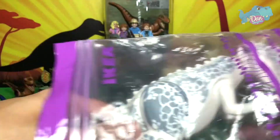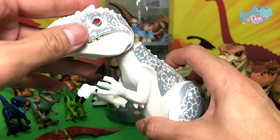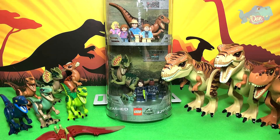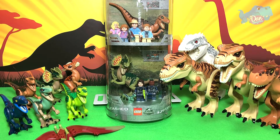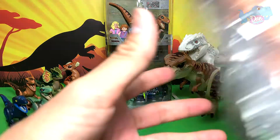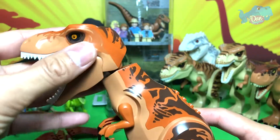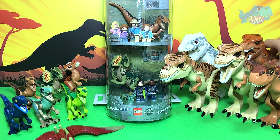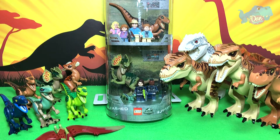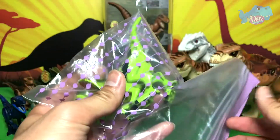Indominus Rex - this is also from Lego Jurassic World. Let's place this at the back. We have the old T-Rex right here. Let's place this behind. And now to show you guys the older, smaller figures.